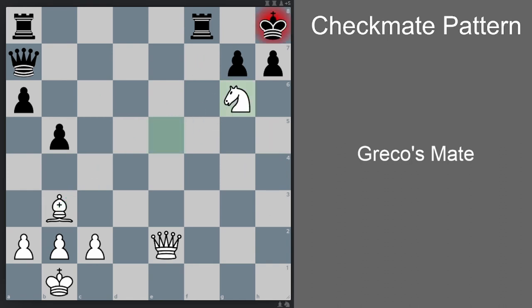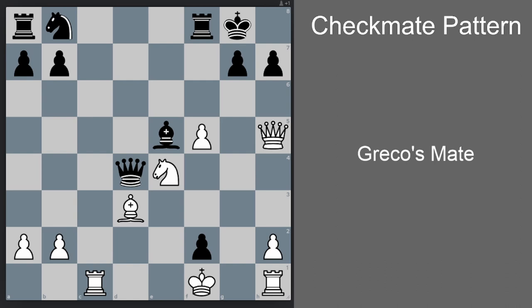In this first example, we go knight g6. Now there is only one legal move for black here, which is h takes g6. And now there is a mate: queen h2 checkmate.